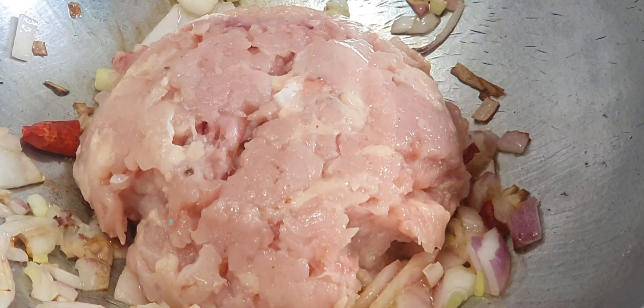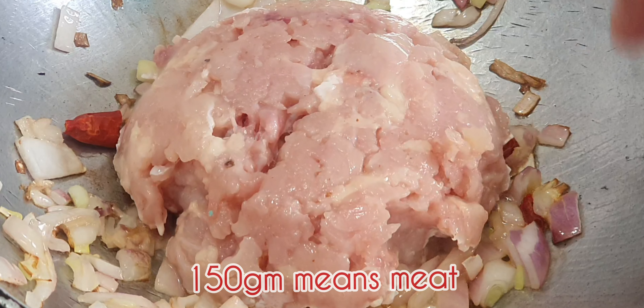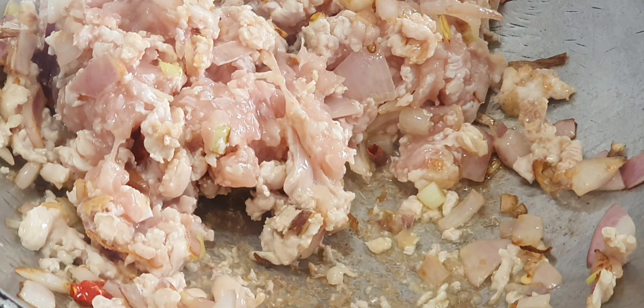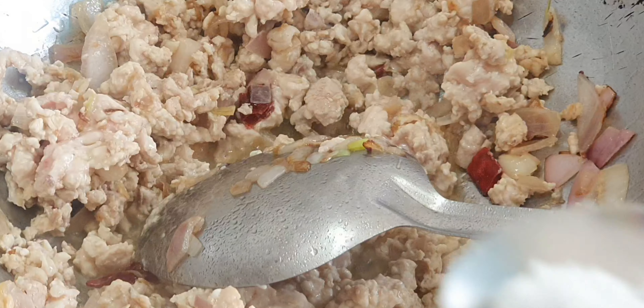And then we add the chicken. I can add this on the chicken. This is the time to add this chicken breast. Now I have to add this chicken breast. I will add the oil to medium.